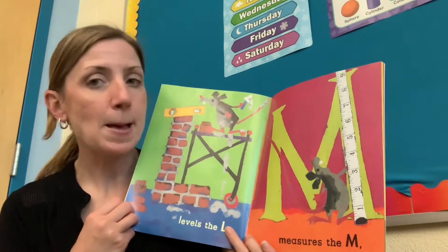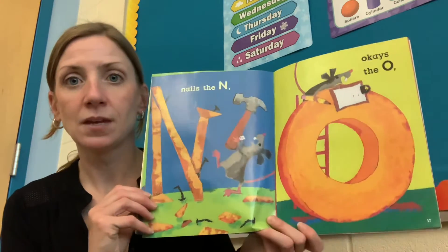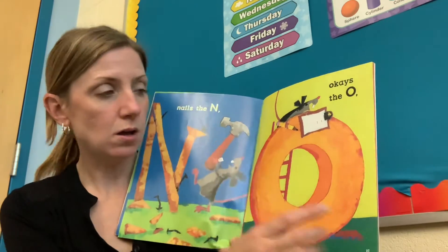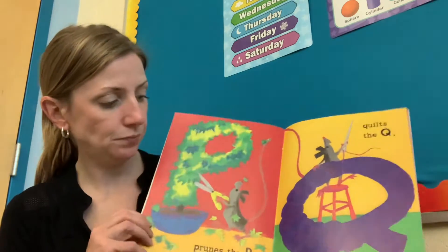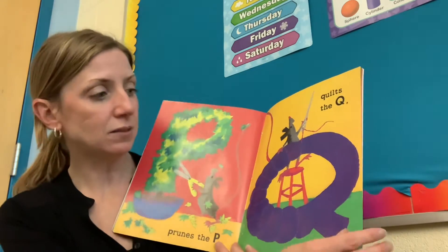Measures the M. Nails the N. OKs the O. Prunes the P. Quilts the Q.